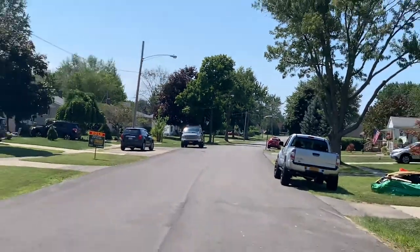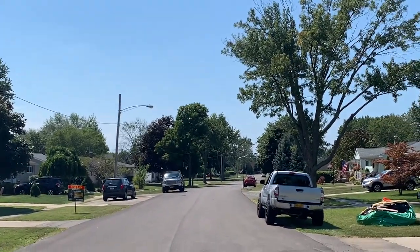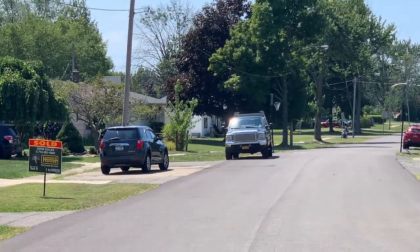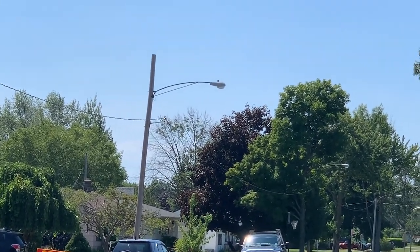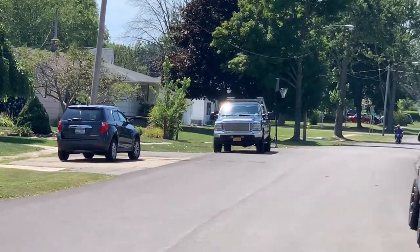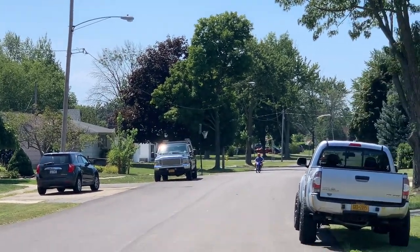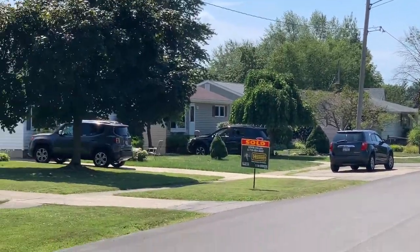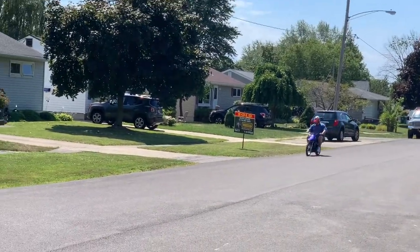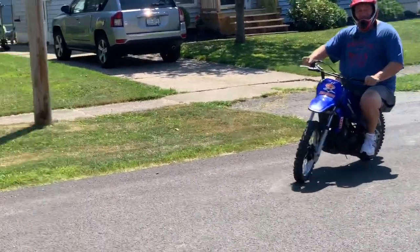God, where's he going?! Oh god, watch out! Oh, oh Jesus — you're gonna freaking blow it up!